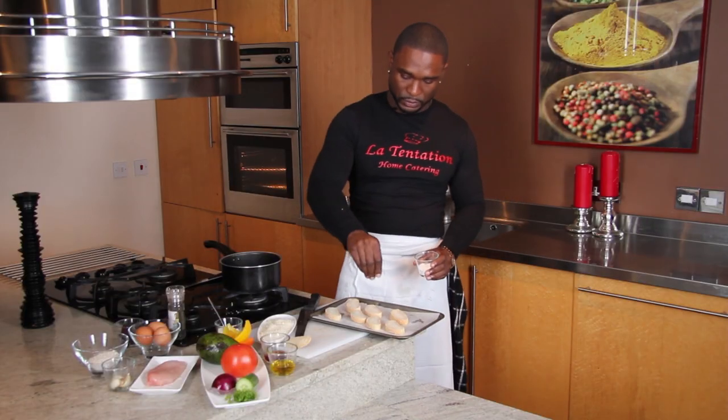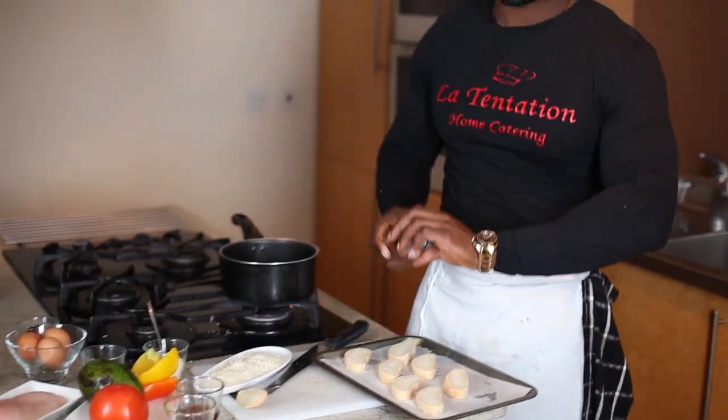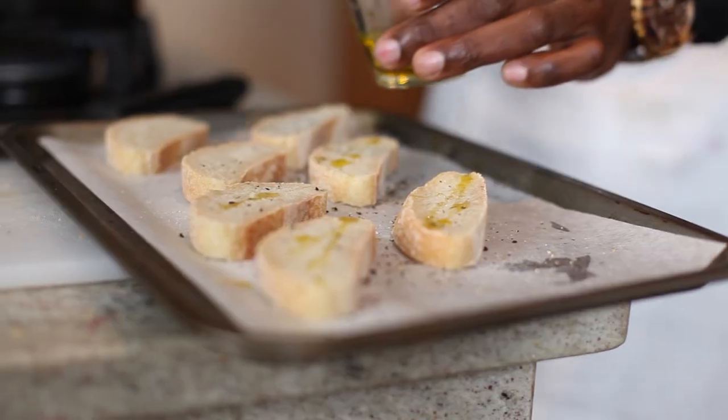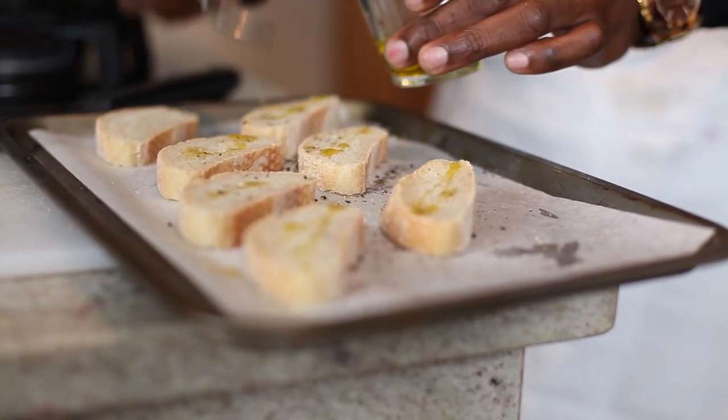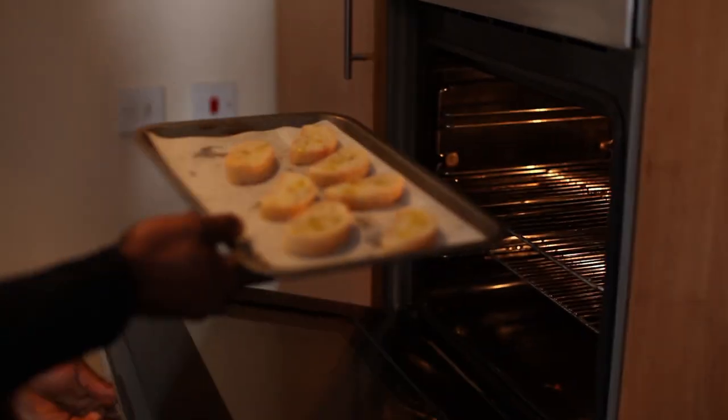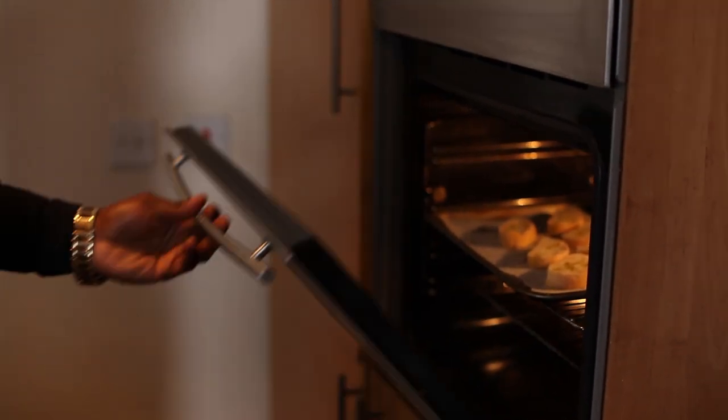A bit of salt, a bit of pepper, some olive oil — just a little bit on the top. So now I'm ready to go in the oven for five to six minutes. My oven is at 180 degrees.